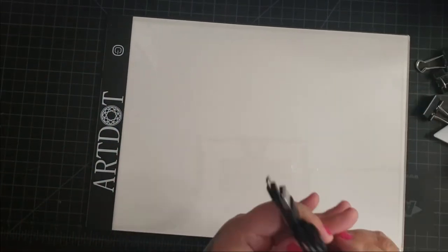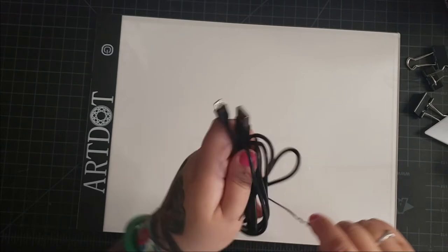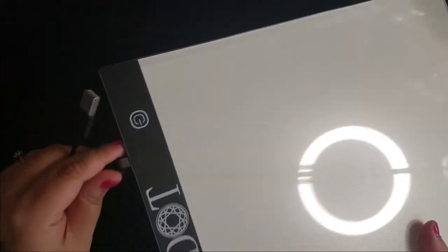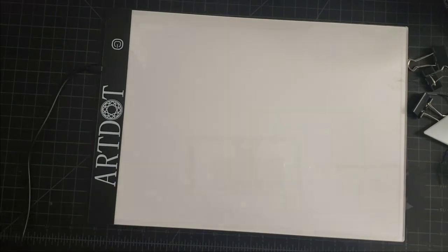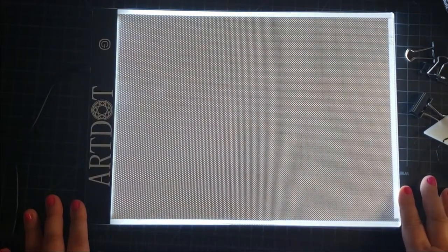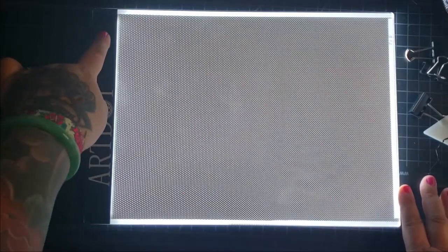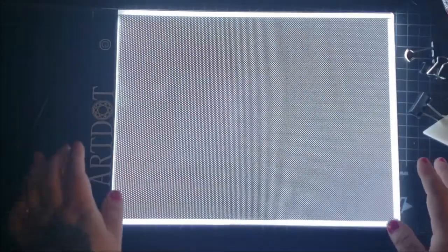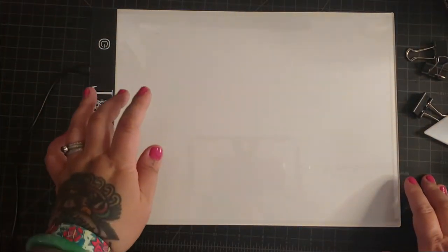So I'm going to plug it in. The micro USB connection goes into the light pad itself, and this USB end I'm going to connect into a USB plug-in. So now that we have the light board all set up, let's click the on button. Here's one level of lighting, second level of lighting, and third level of lighting. So it goes from a little bit of brightness to very bright, which is awesome. And then if you click it again, that's just the off button.